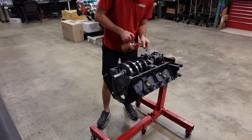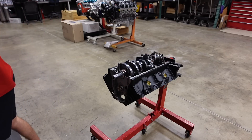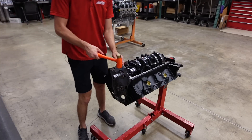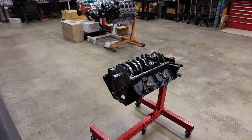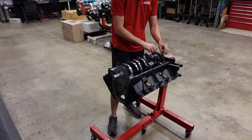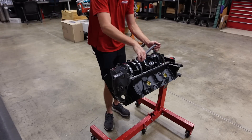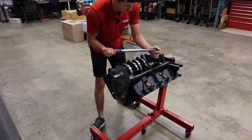Let's add a little bit more assembly lube on the journals for the top cap and now we can drop the rest of them into place. These main studs in the center torque to 105 on their final pass, so I'm just going to go 50% on this first pass and then come back for final torque next.